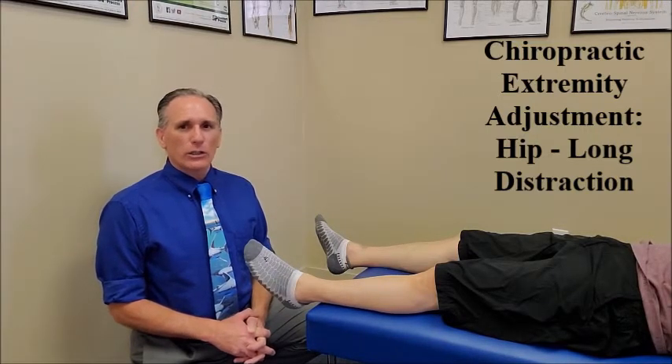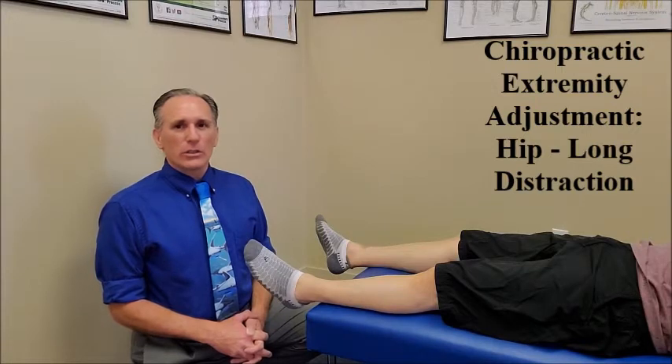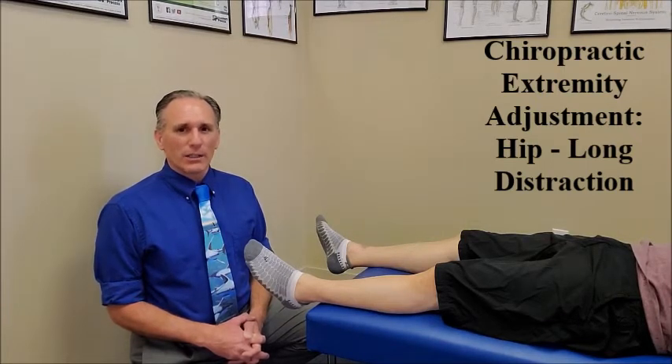This is a long distraction technique. Disclaimer alert. This is an instructional video for doctors of chiropractic and students of chiropractic to learn proper chiropractic extremity adjustment. If you are not a doctor of chiropractic or a chiropractic student, please do not perform this technique. If you are a patient, please do not let anyone who is not a doctor of chiropractic or a chiropractic student perform this technique on you.